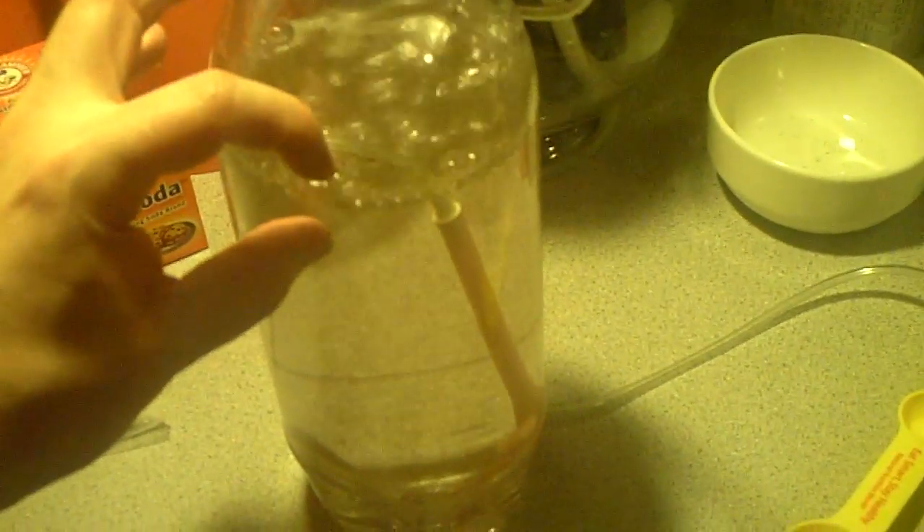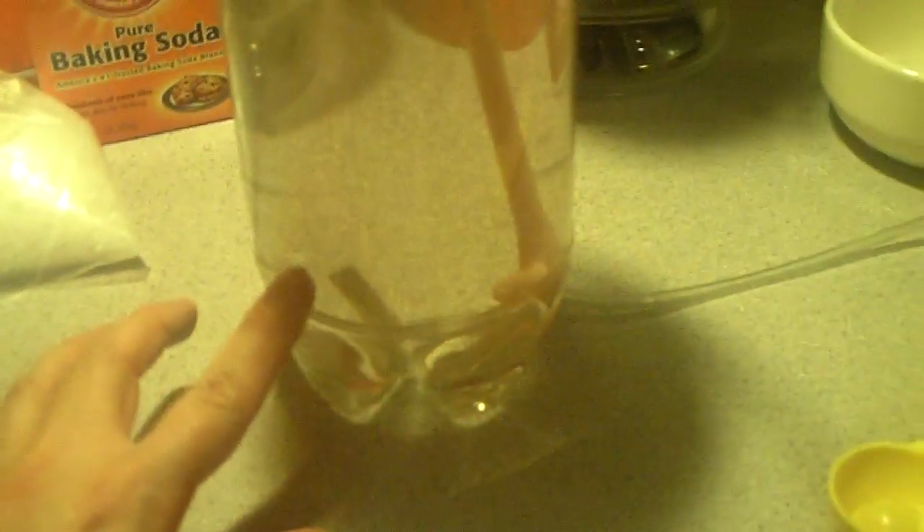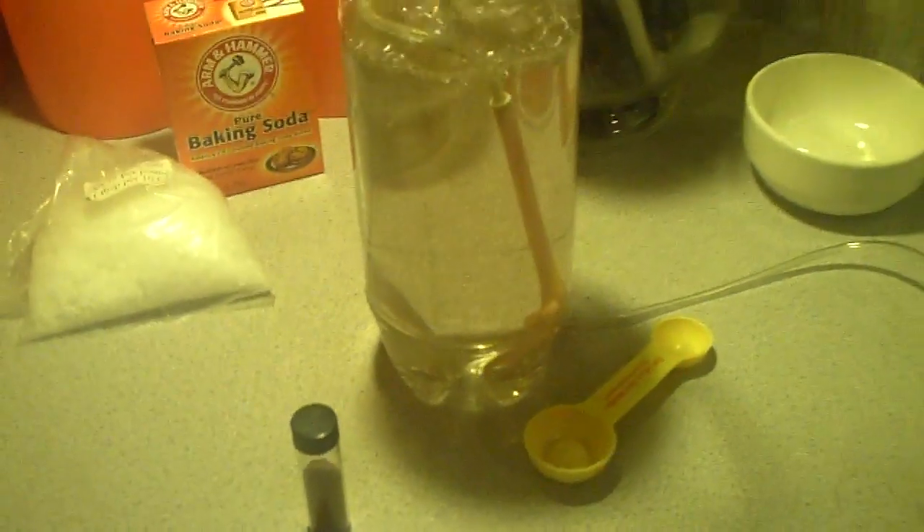So tomorrow when the brine shrimp hatch, you're going to turn off your bubbler. On the top you'll have all your empty eggs, the middle will be clear, and on the bottom you'll have all your baby brine shrimp once they settle. Then you want to either keep the straw in, detach your tubing, and strain the contents into a little cup so you can harvest them and feed them to your oxalatils. If anybody has any questions or comments, don't forget to subscribe — I'll see you guys on the next video.